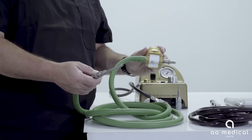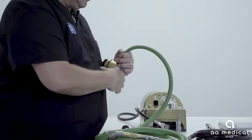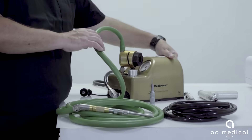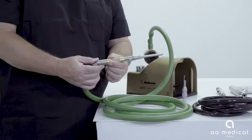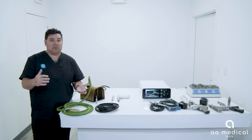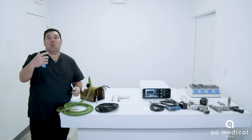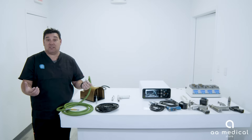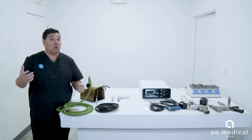The components of the Midas Rex system include the hand piece, the plug-in, and the nitrogen cord. You also need a foot pedal to run it — the nitrogen is supplied through the foot pedal, which is the power control for the surgeon. The hand piece requires an attachment, and Midas Rex makes many different attachments depending on what style or type of burr you want to use with the system.